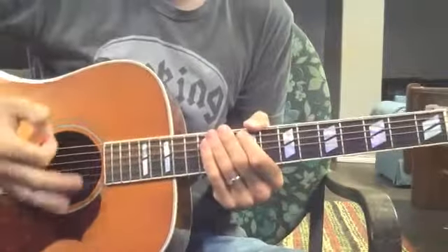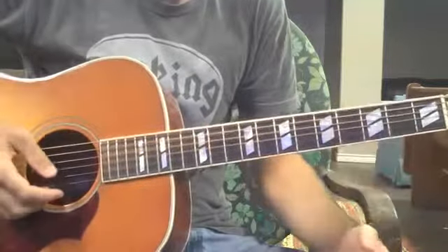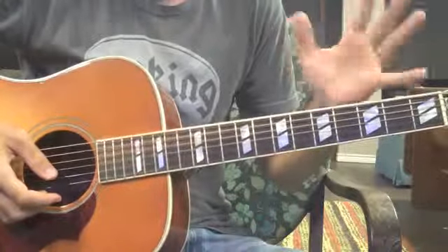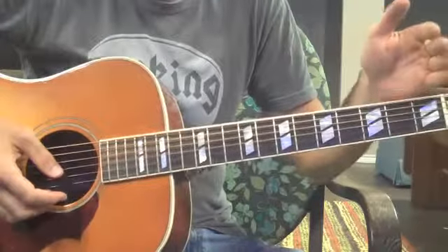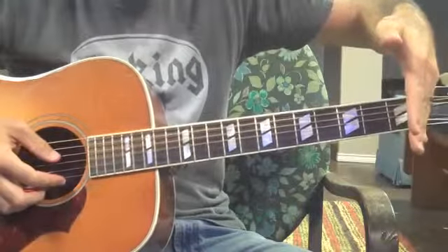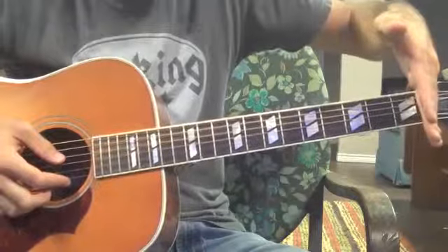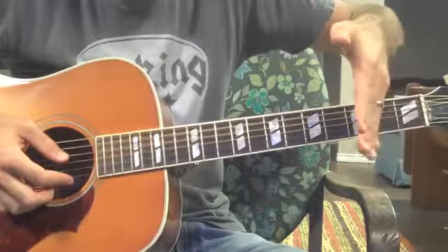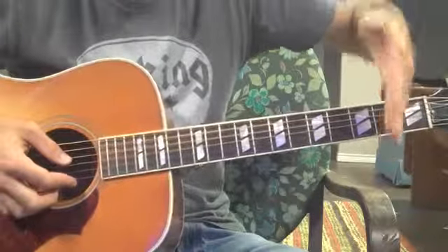Alright guys, I'm going to talk to you about capos, just real quick. In layman's terms, capos help you basically take this — this is called the nut — and move it up. So this is always your point of reference without a capo. Whenever you put a capo on, now that's going to be your point of reference, whichever fret that you put it on.